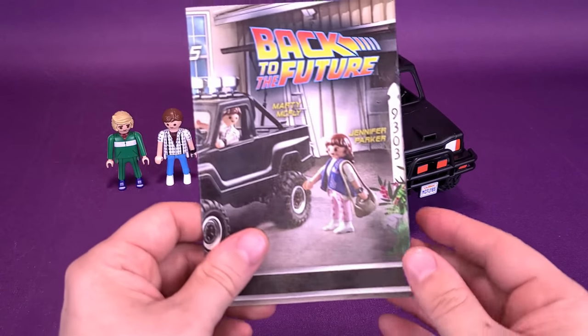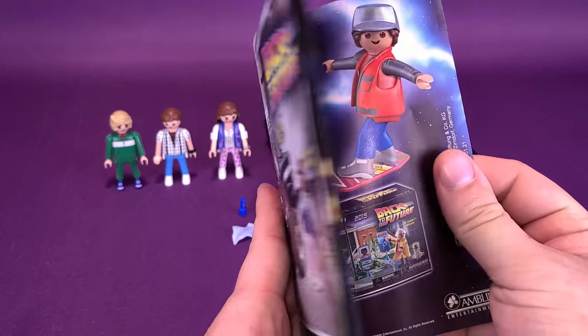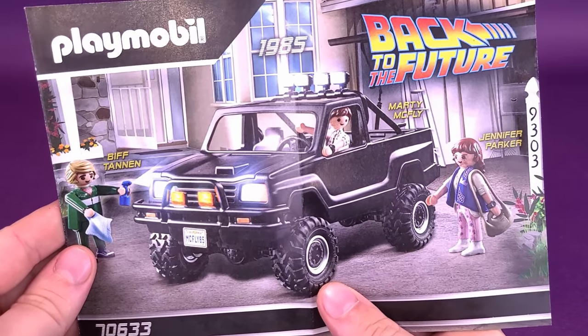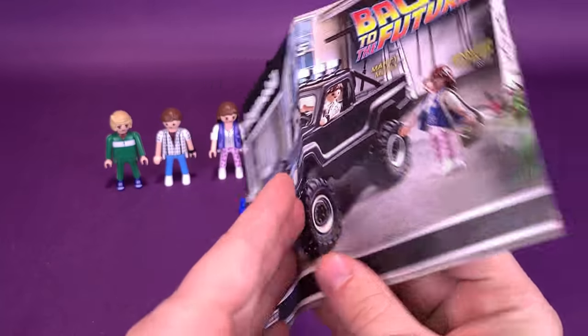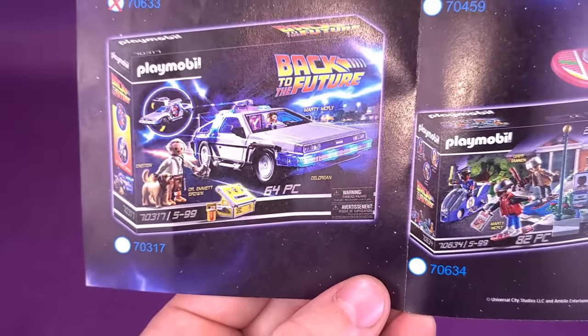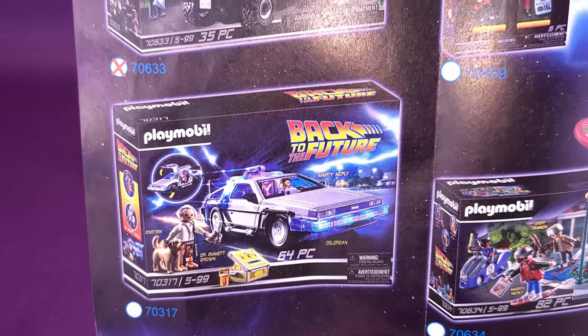What you will certainly want to use — and I certainly did use for putting this set together — is the instruction booklet. The instruction booklet is pretty slim; very little in the way of instructions required here. On the back, they advertise the other sets. We've already looked at the Back to the Future DeLorean — feel free to check out that review if you like.